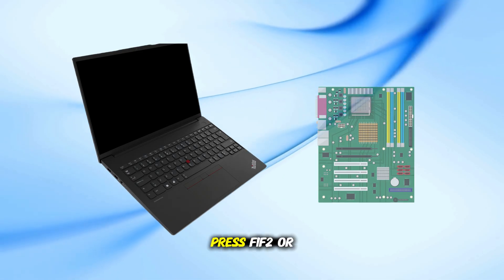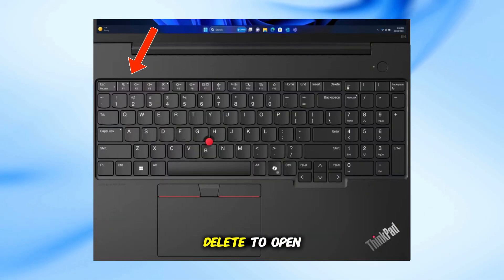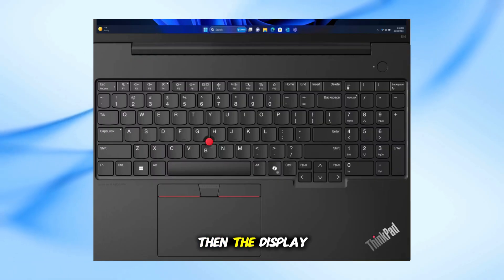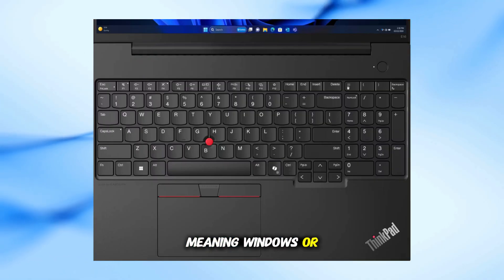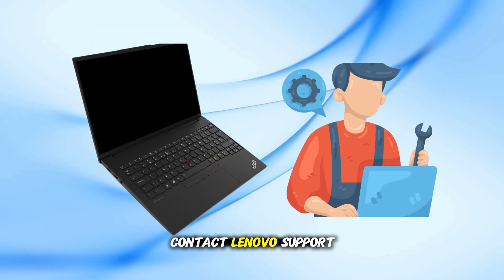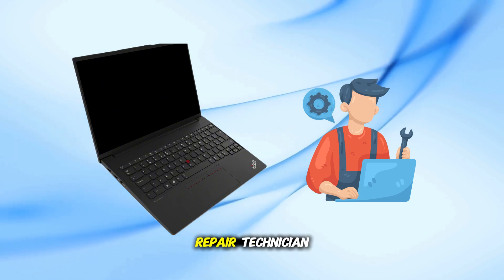Right after turning on the laptop, press F1, F2, or Delete to open the BIOS. If you can see the BIOS screen, then the display works, meaning Windows or your drivers might be the problem. If you still see nothing at all, it's best to contact Lenovo support or a certified repair technician.